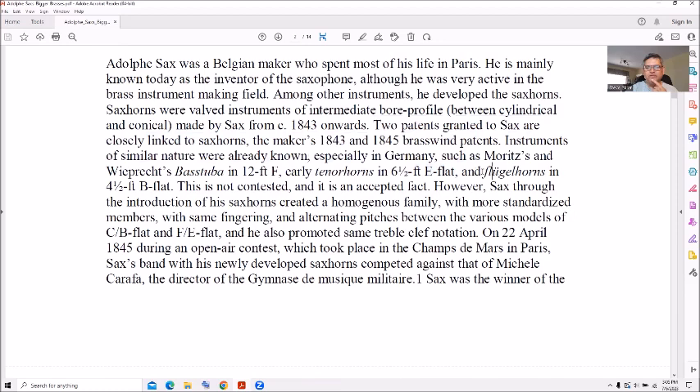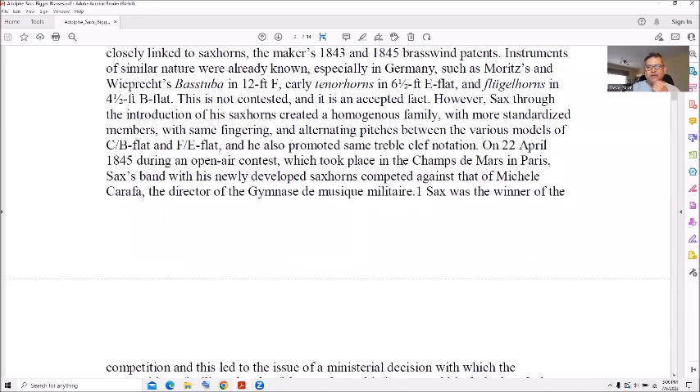Interesting — it mentions flugelhorns. I'm also a cornet player; I picked up French horn around 1982 and then the cornet soon afterwards, same fingerings. It mentions standardized same fingerings, which is a nice thing about brass instruments, except for slide trombone of course, which is different — alternate pitches as they get longer and deeper and darker.